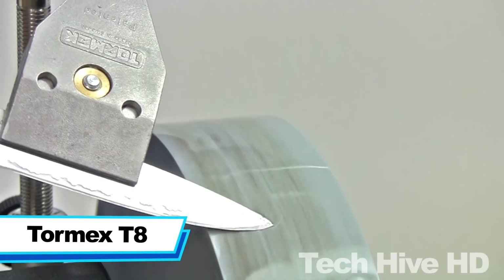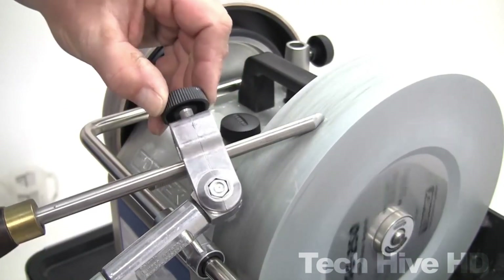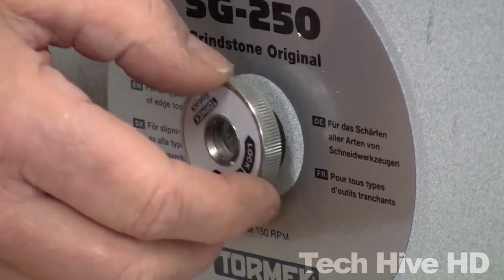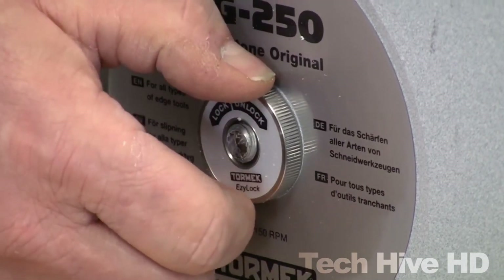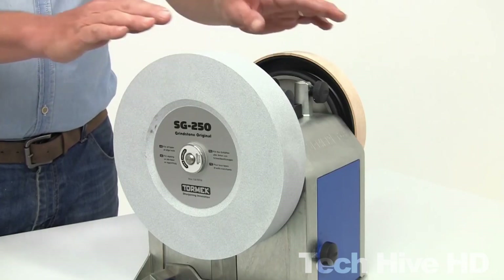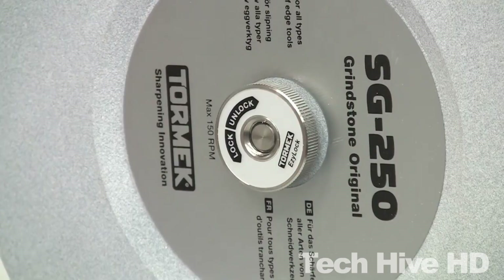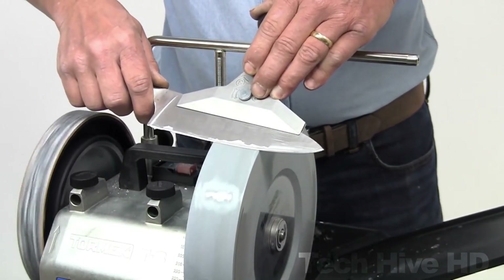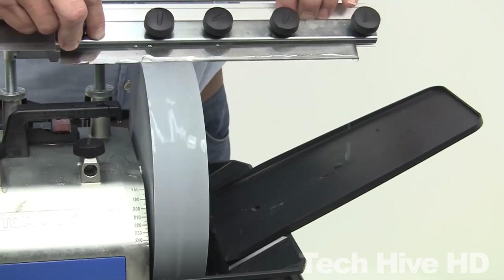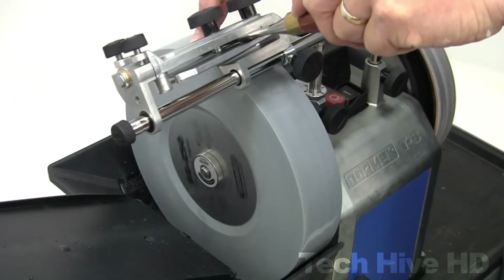Tormek T8. The Tormek T8 Original is a high-quality sharpening system designed for professionals and quality-conscious enthusiasts. The machine operates at 100 RPM with 14.7 Newton meters of torque, powered by a maintenance-free industrial motor with continuous operation and quiet running at only 54 decibels. Its water-cooled feature prevents steel from overheating for long-lasting use. It also has a fully cast machine housing that integrates patented precision mounts on a universal support for maximum sharpening accuracy.